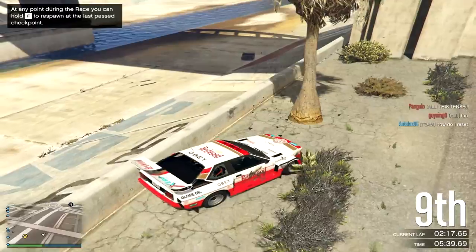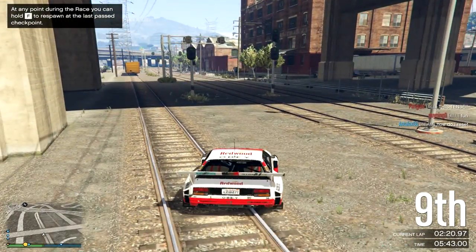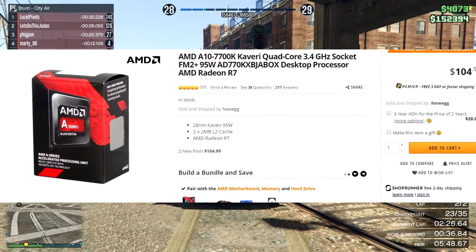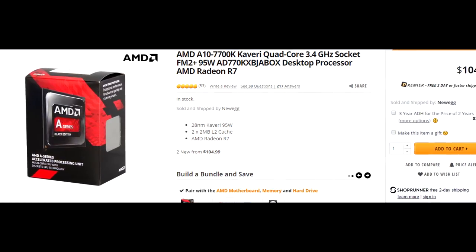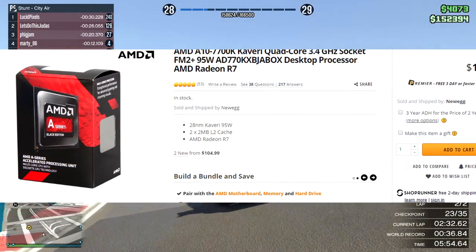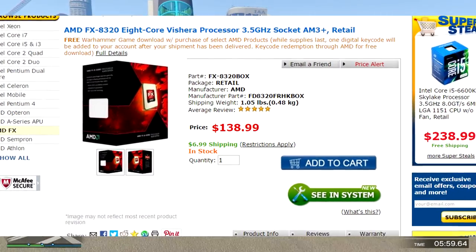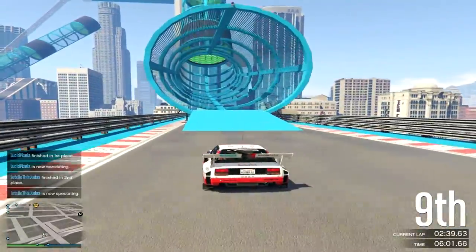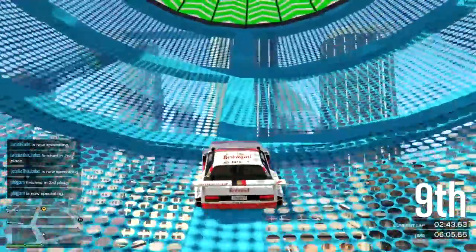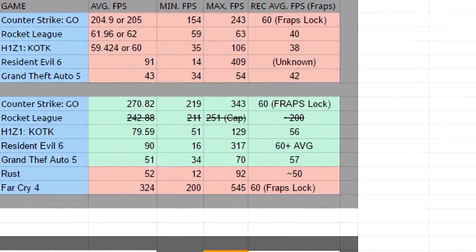Now we're going to run through the benchmark tests I did about a month ago. First, on the old CPU — the AMD A10 — which was a decent CPU but did not have the processing power to stream or render quickly. So I decided to upgrade to the FX 8320. The A10 is well-rounded overall, but it's only good if you're going for lower-tier FPS in higher-range games.